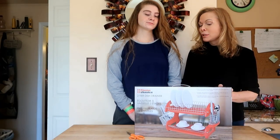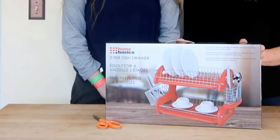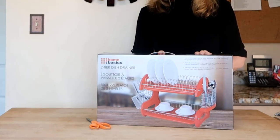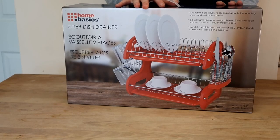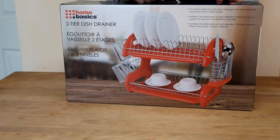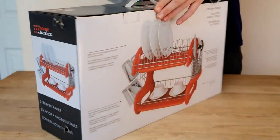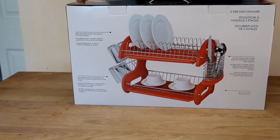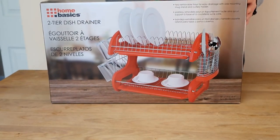I got a new product for the kitchen — doing some minor kitchen redecorating. My kitchen is very neutral, hardly any color, so I decided to make it red and yellow. I saw this product on Walmart.com; it's also on Jet and several other places. Here's the box for the Home Basics two-tiered dish drainer. It has two removable trays for easy drainage, a side-mounting mug stand, and a cutlery holder. I've never had anything other than the regular traditional dish drainer, so I'm looking forward to seeing if this two-tiered drainer actually holds more — and I was attracted to the red color.